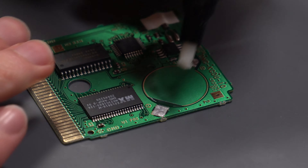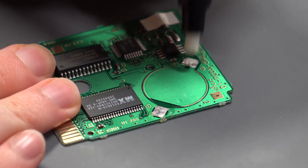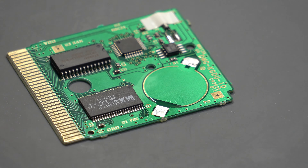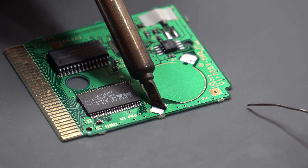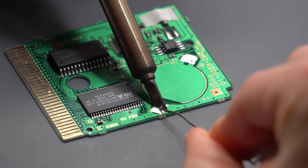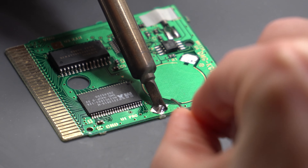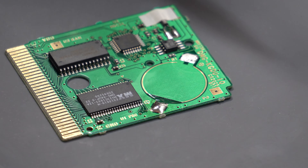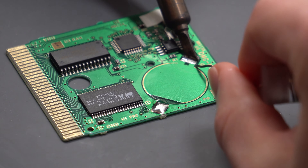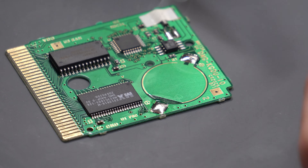Next, put some flux down on the pads — I'm using a no-clean flux here. With your soldering iron, heat up the pad for a couple of seconds and then introduce your new solder, putting in quite a good amount to create a bit of a blob. That's about enough for now; we'll add more later to fully secure the battery tabs. Do this for both sides.